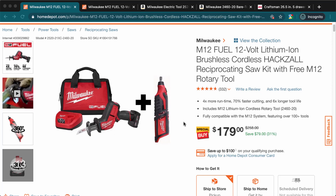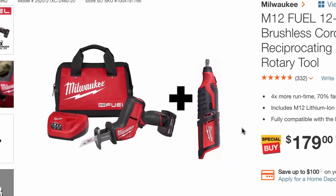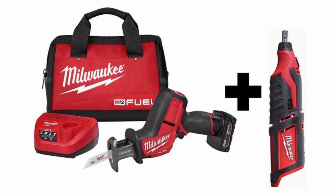Welcome back to Tool Deals, where we have amazing tool deals every day. Today we've got a Milwaukee M12 brushless hacksaw reciprocating saw kit that also includes a rotary tool. It comes with a four amp hour battery and a quick charger.